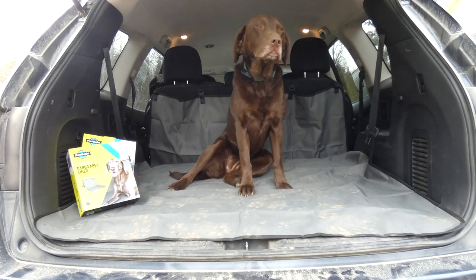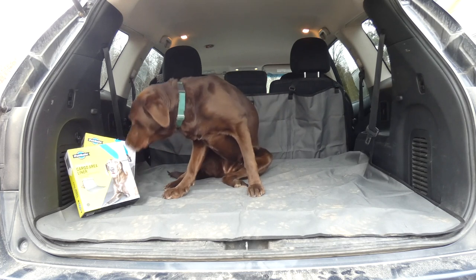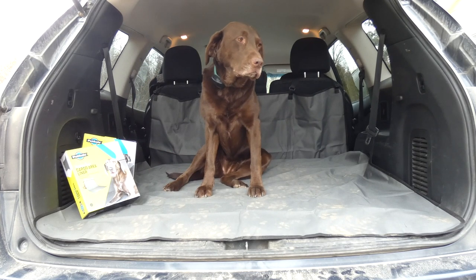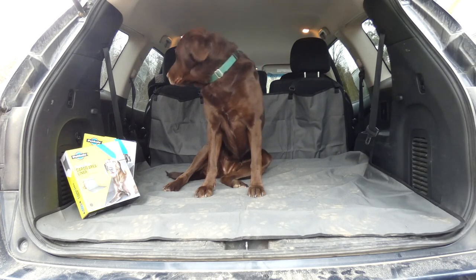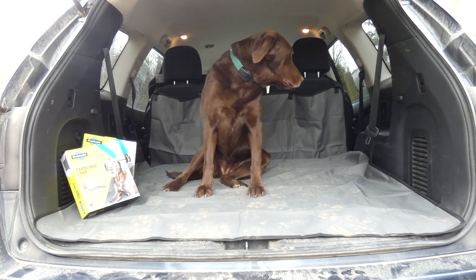Today I'm reviewing the new HappyRide products from PetSafe. This is the cargo area liner — I'll show you the car seat bucket seat cover in just a minute, but I wanted to show you the liner first so you can see the dirty dog paws all over mine, and that's saving the carpeting in my 2016 Nissan Pathfinder.